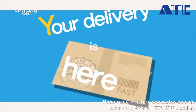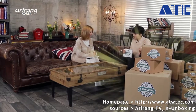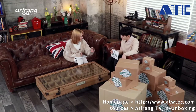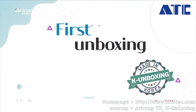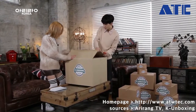Delivery is here! Which box should we open first? I'm a greedy person, so let's start with the biggest one. Three, two, one.